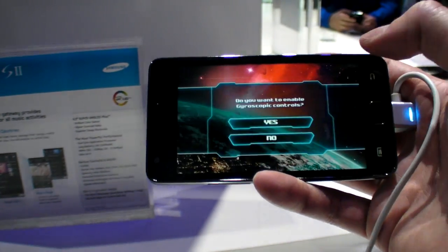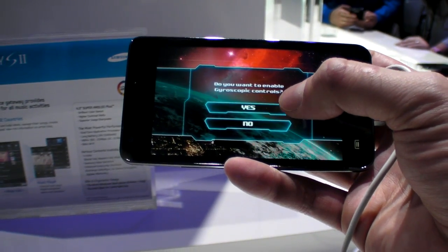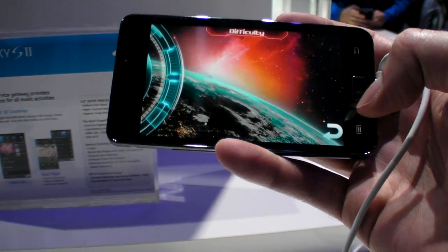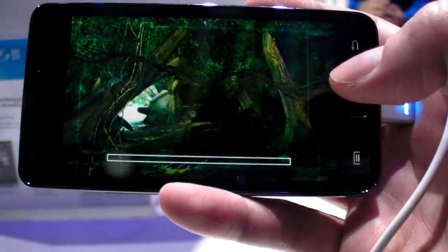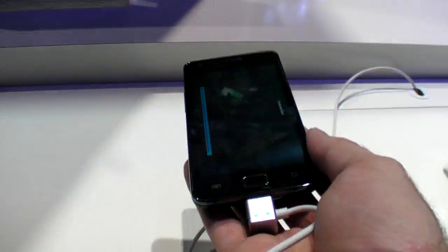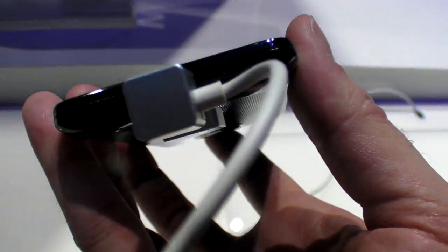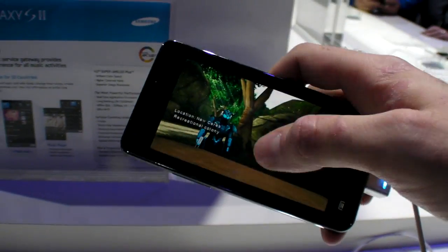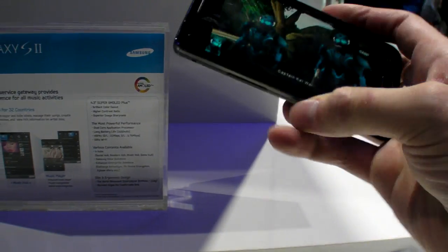Let's open the game mode. What is this game? I'm going to check more of the reflections. Let's get the game mode going.